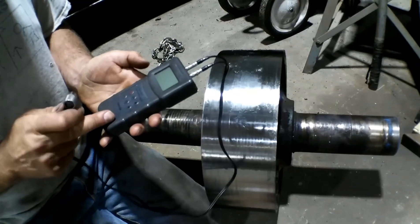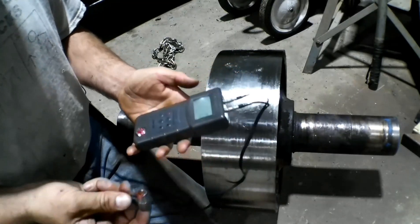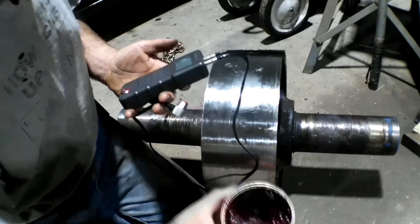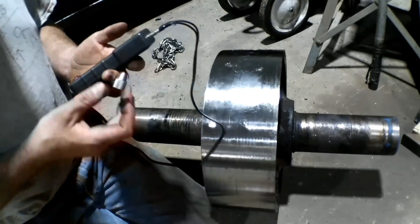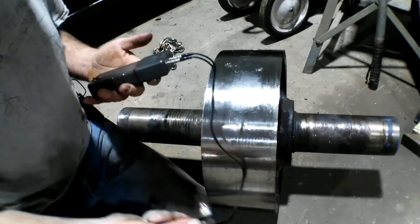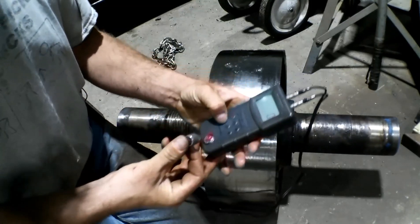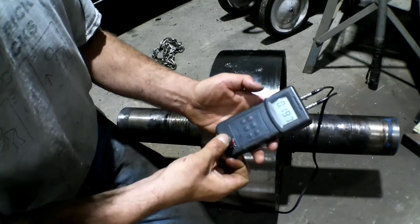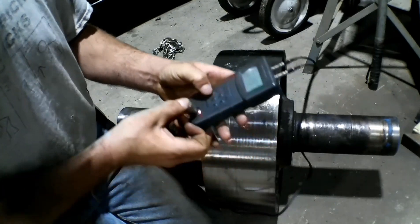The first thing you need to do is turn it on — it's powered up. Now you need a couplant, something to transmit the sound through, and I just use grease. You document all this stuff when you do it if it's something that needs to be inspected — document what you used and how you did it. Now we need to calibrate our machine, so you push the calibrate button, touch it on. 197 — that's what this little gauge block is here. So we're good.